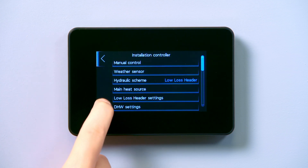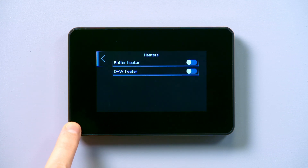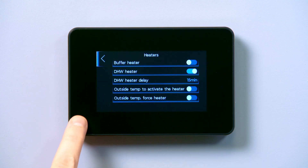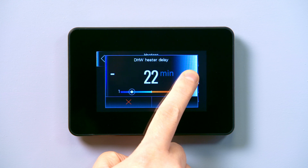Scroll through the menu to find heaters. You will see two options with a toggle switch next to them. Toggle DHW heater to on and additional options will appear. Click on the heater delay, set it to 60 minutes and tap the green tick to save.